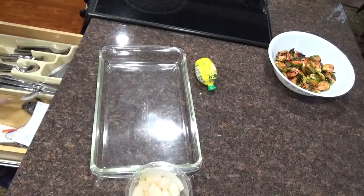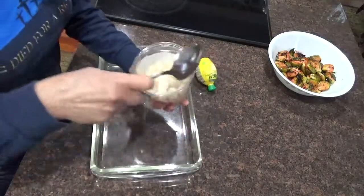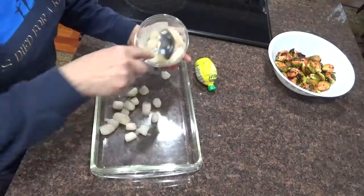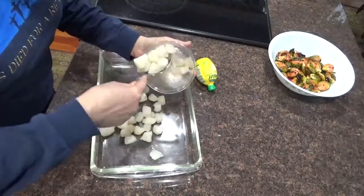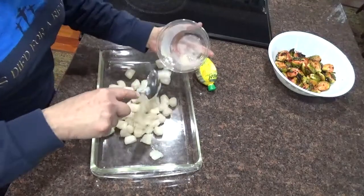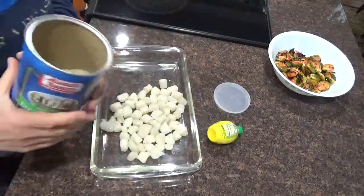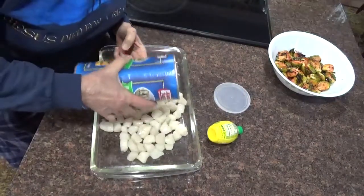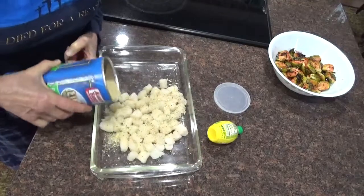I'm going to make sure I don't have a lot of juice in here from the scallops and put them in my pan. I drained them. I'm going to bake them at 375. Put them on a nice sheet. I could have used a smaller pan.